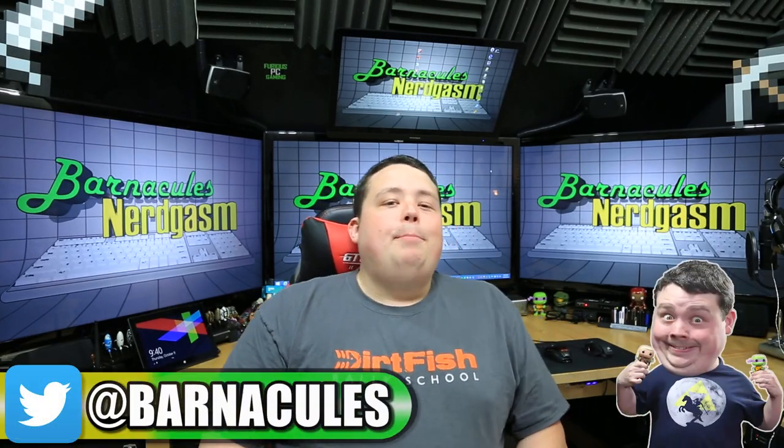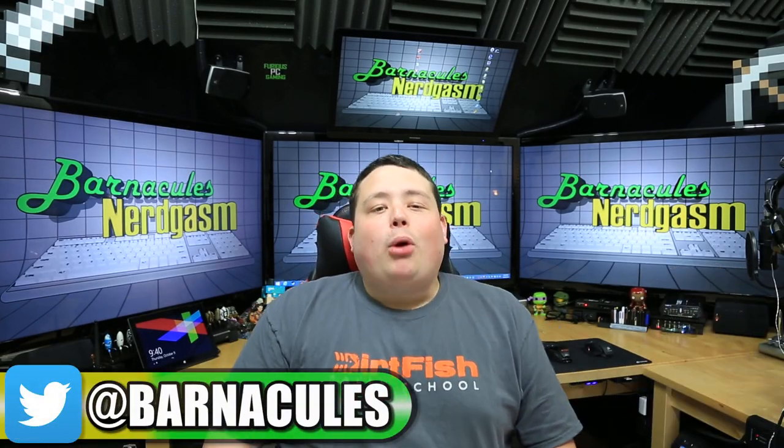Hey, what's up Nerdgasm fans. Jerry here, aka Barnacles, and today we're unboxing my brand new cell phone.